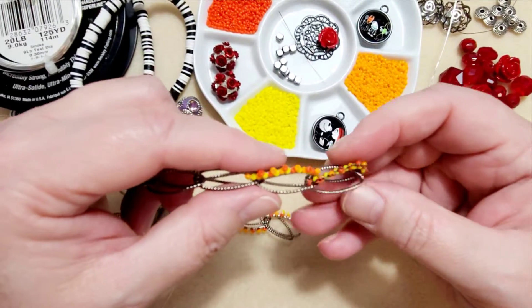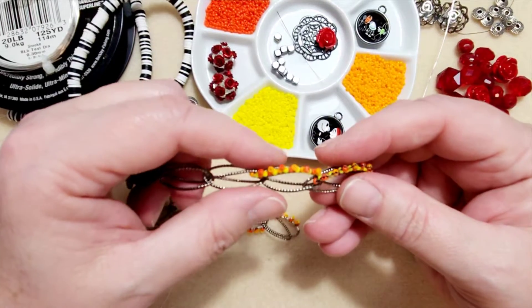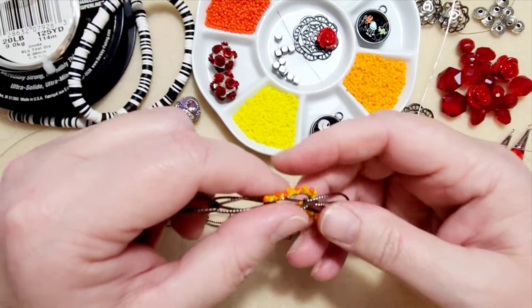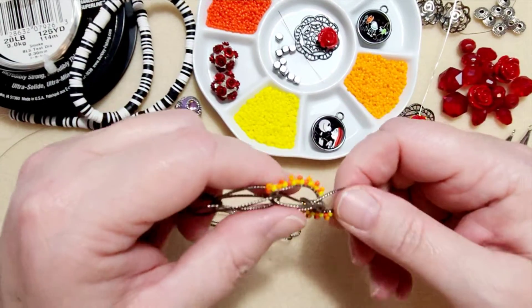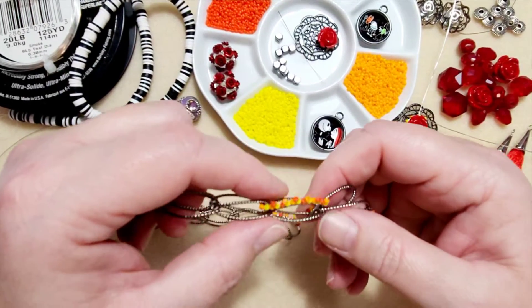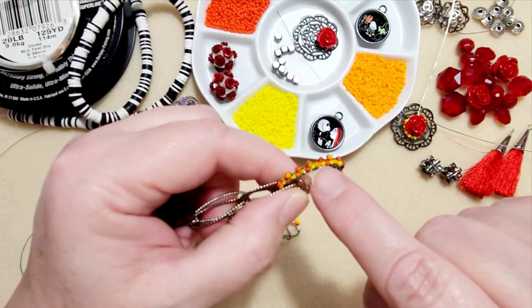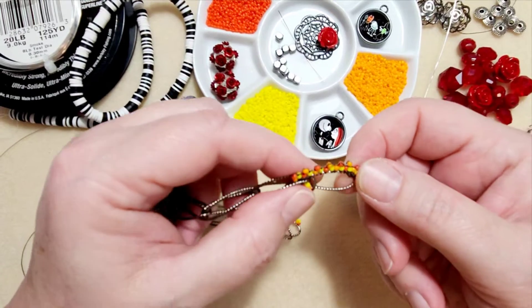They are separate types of thread, but I tend to call them all Nymo. I think this is Eslon thread, which is a little stronger and is supposed to be UV resistant. I put a little bit of wax on it and I tried doing my picot stitch and I had no success using it. But I always believe that there's always a different way or another way to try to do things. So I ended up going back to the brick stitch, and that's how I did the stitching on the side.